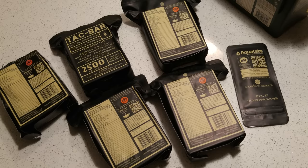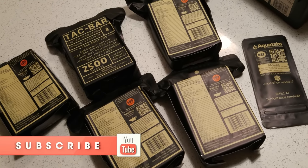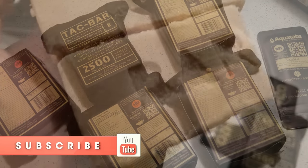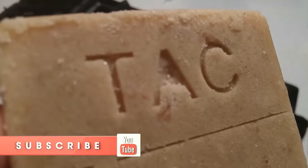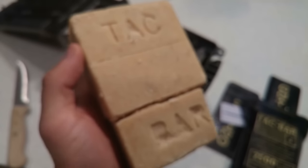The winner of this contest is going to receive a complete Tacbar package with five emergency food rations, some water filtration tablets, the belt, and the ammo box — all that good stuff — sent direct from the owner of the company. The contest deadline is April 29th and on April 30th I will announce the winner.